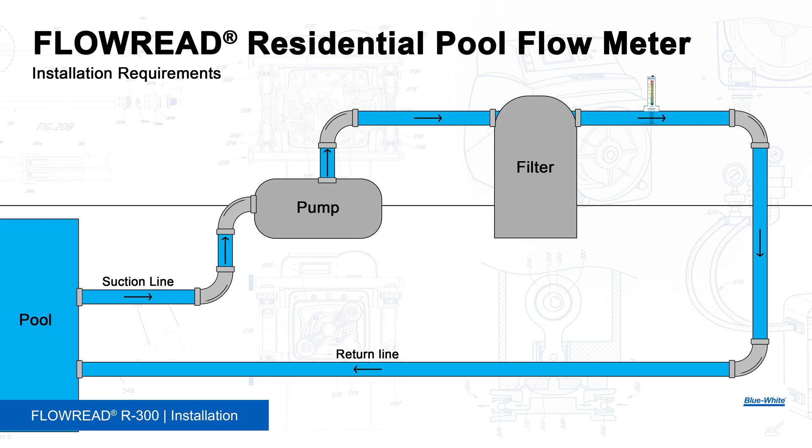Installing a Flow Read Flow Meter on your pool system will allow you to monitor the amount of water flowing through the filtration system, which will allow you to dial in the speed of the variable speed pool pump, ultimately improving the efficiency in your system.